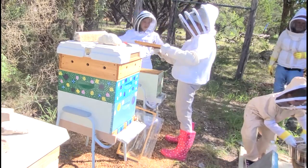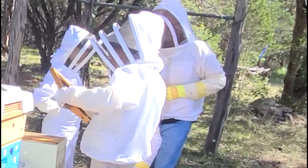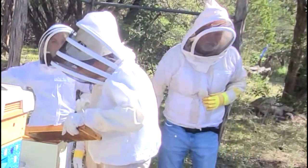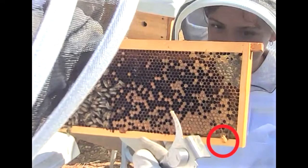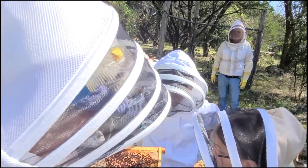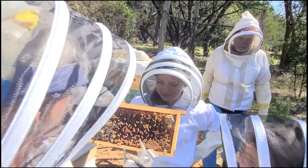Now do you see this thing right here? This is a queen cell. The queen has come out — yeah, she's come out. So we thought we might have a new little queen in here; we're going to look and see. We moved this frame of brood over from a different colony hoping that the queen cell down there on the bottom right would hatch — and it did. That is a bee trying to hatch and it's coming out right now.